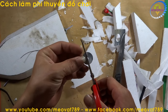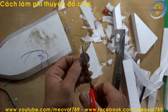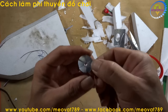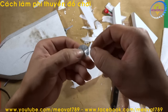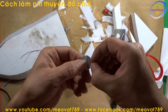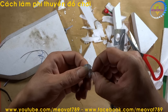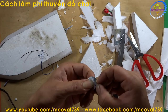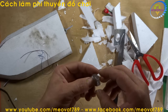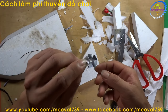Now cut the circle into 6 blades. After cutting, you will bend each blade to shape it like a propeller. Bend the blades into the propeller shape. After shaping, we have a propeller like this.